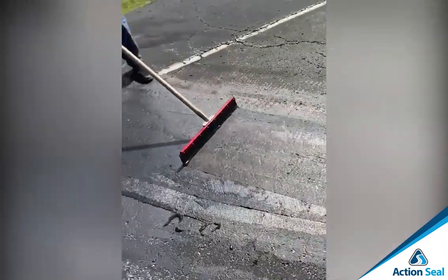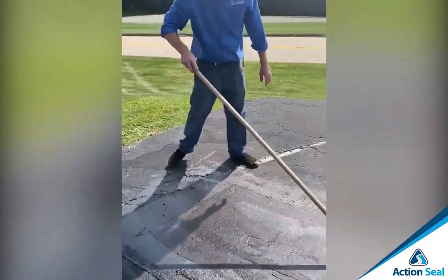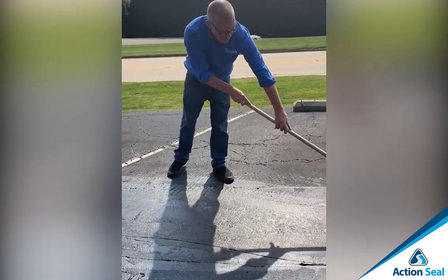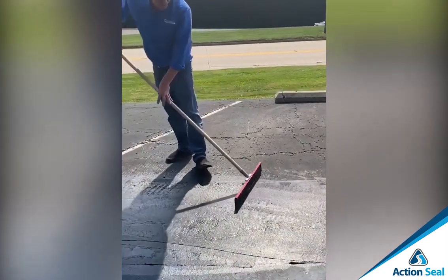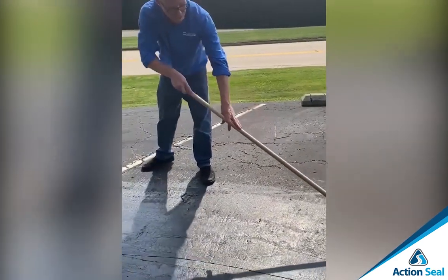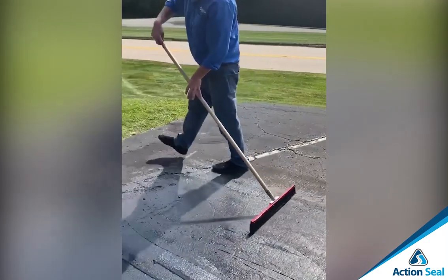What's usually the drying time on the Gator Patch? Drying time depends on the weather, obviously. We were able to second coat this in as little as a half hour. That's great — that sounds like it saves time and money. Yes, it does.